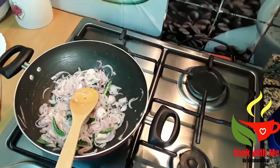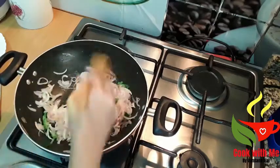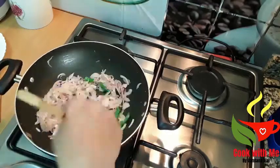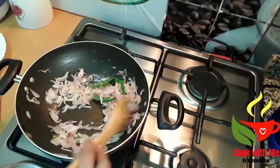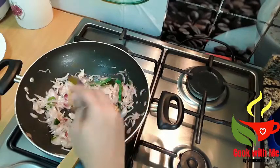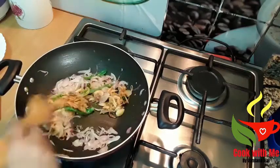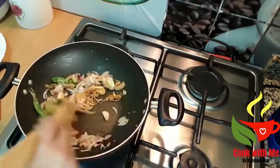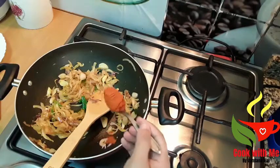I am going to cook it very well. When I cook it, I will cook it very well. 1 teaspoon of garlic.